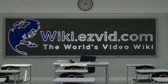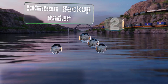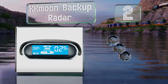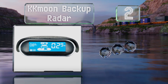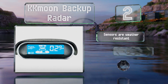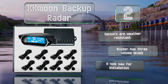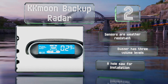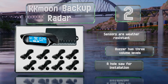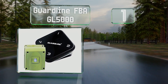At number two, great for helping with parking, the KK Moon backup radar uses eight sensors to keep you advised of any obstacles. Its control module can take temperatures as cold as minus 22 Fahrenheit, while its LCD can handle minus four. It comes with weather-resistant sensors, a buzzer with three volume levels, and a hole saw for installation.